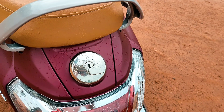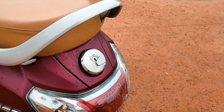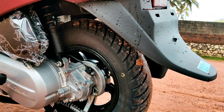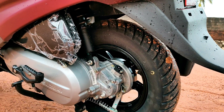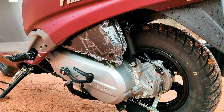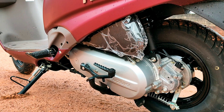There is an external fuel filling system. This is a single-cylinder air-cooled FI engine. The FI engine has no starting problem, and there is both self-start and kickstart.